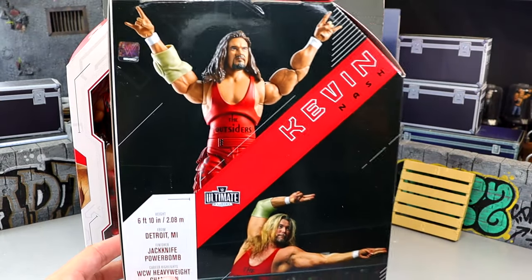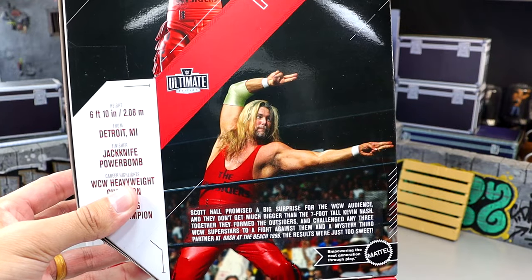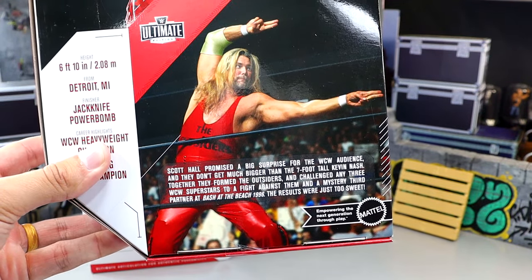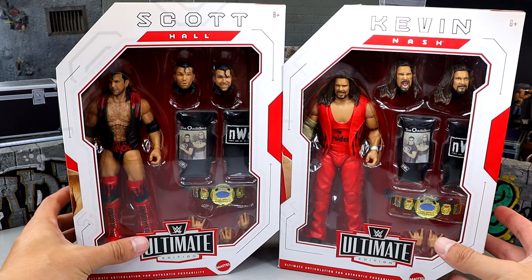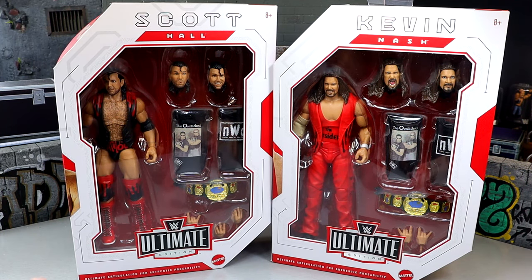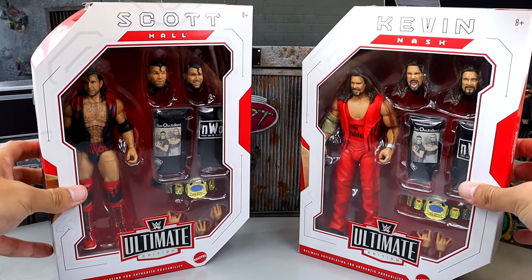WCW logo, nice shot of Kevin Nash on the back — always a prototype featured on the packaging. Kevin Nash at 6'10". I feel like he may be a little bit bigger, but that is the little bio read there. We're going to crack these out of the packaging, find out what Kevin Nash and Scott Hall are all about, see if they're worth a damn, see how they compare to our Elite figures. Let's crack these Ultimate Editions out and find out how Scott Hall and Kevin Nash fit into our Ultimate Edition collections.